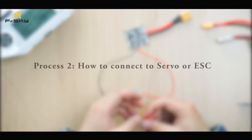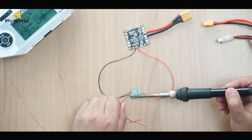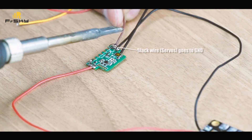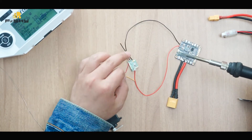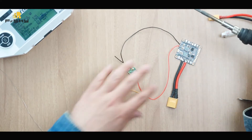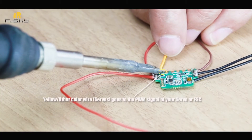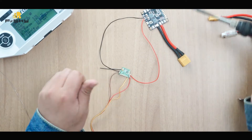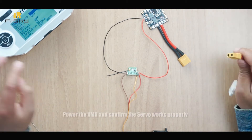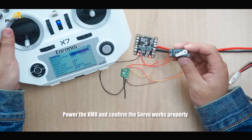How to connect to a servo or ESC: the black wire goes to the ground pin, the red wire goes to the VCC pin, and the yellow or other color wire goes to the PWM signal of your servo or ESC. Power up the XMR and confirm the servo works properly.